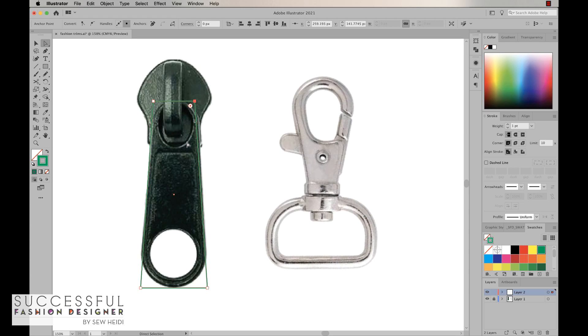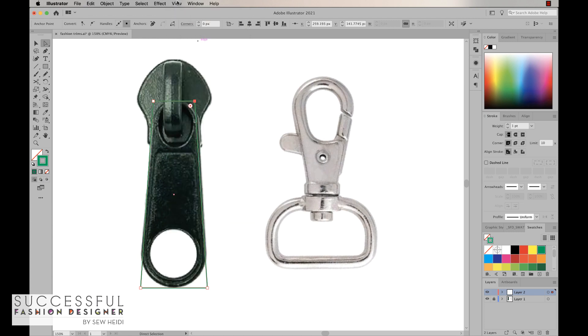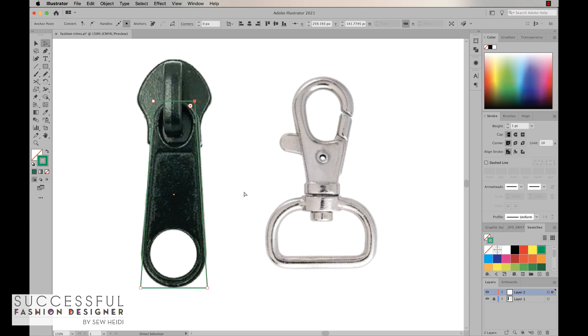If you don't see the corner widget, come up to View and make sure it's turned on. This feature was introduced in a specific version of Illustrator — I'll drop that information on the screen in post-production. If you're in an earlier version, you won't have this tool, so make sure you're in the correct version.